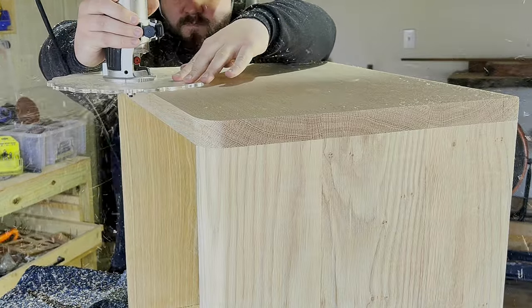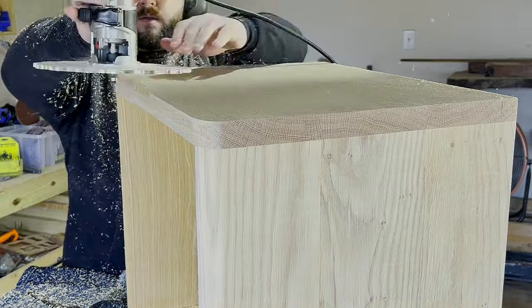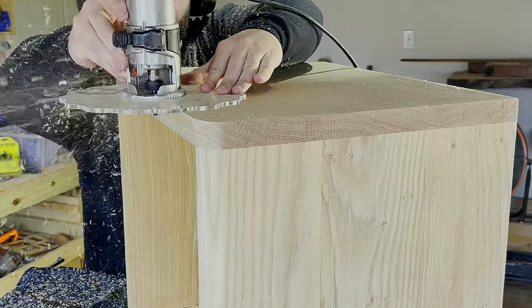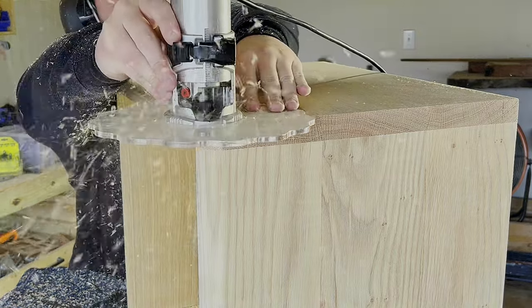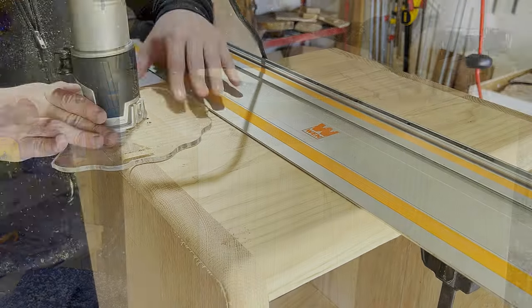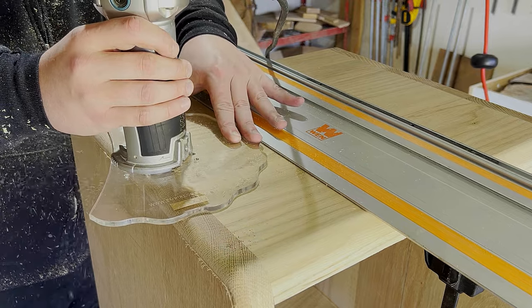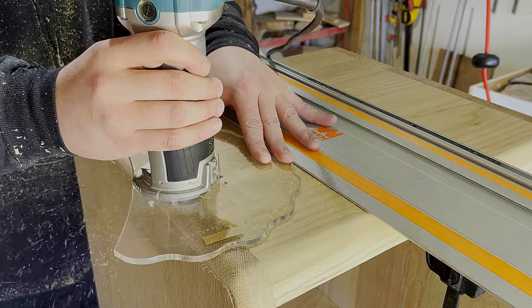While the legs were glued up I moved on to the childproofing aspect — softening up all the edges with a nice big half-inch round-over bit. This was a really good idea that I had, but unfortunately I just didn't have the experience to put it fully into practice.